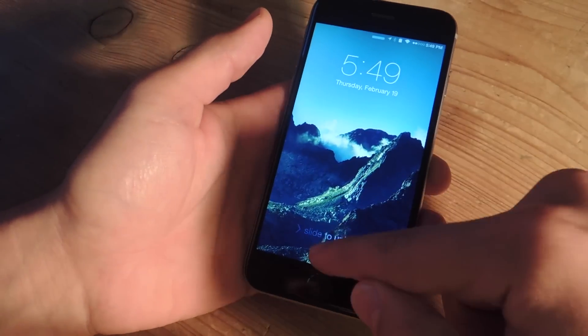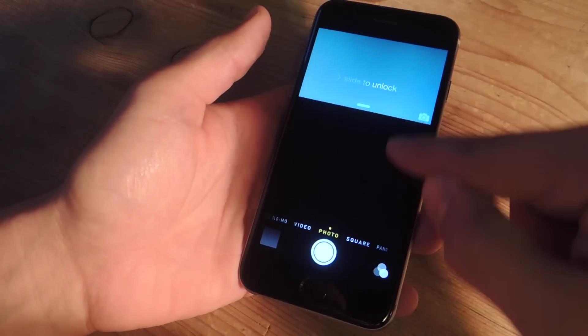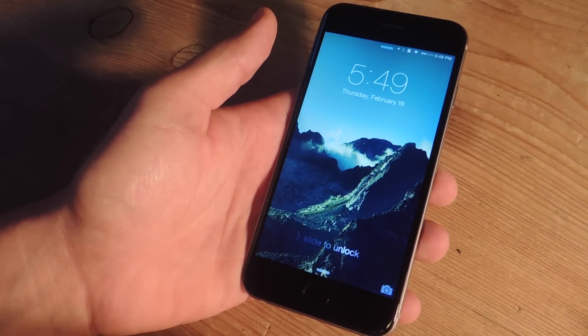Let's go ahead and do that one more time. I'm going to turn it on, and you don't have to open it all the way, just about midway, and bring it back down, and it's off.